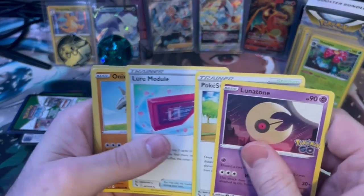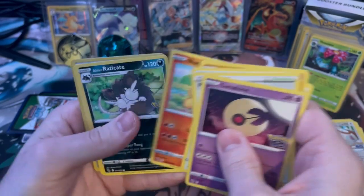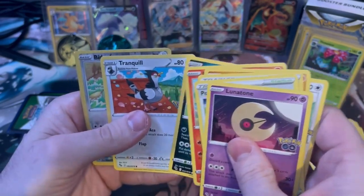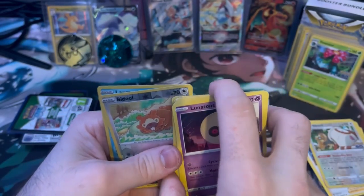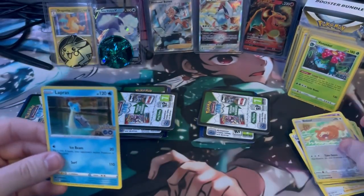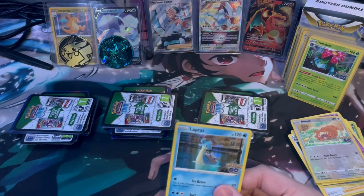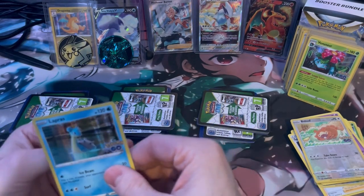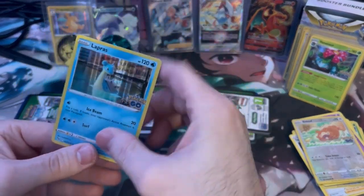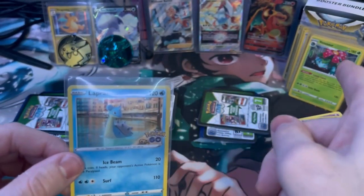Lunatone, Pokéstop, Lure Module, Onix, Eevee, Lunatone, Eradicate, Tranquil, and a Lapras. I wonder if these are all just holo hits for the last card — maybe that's it, which is alright with me. These look sweet so far. I always loved Lapras and stuff. And then we got a Venusaur, so seems like good hits.